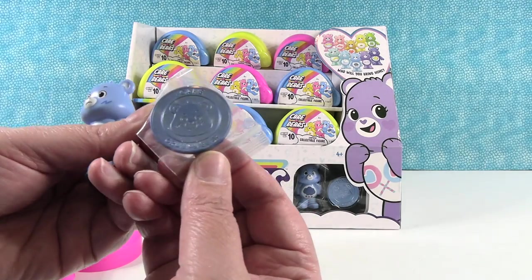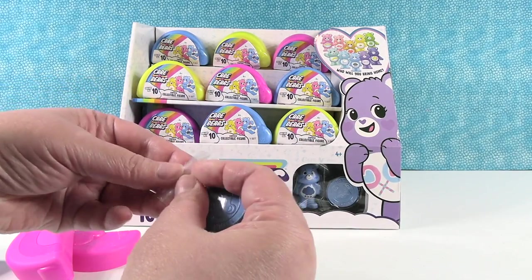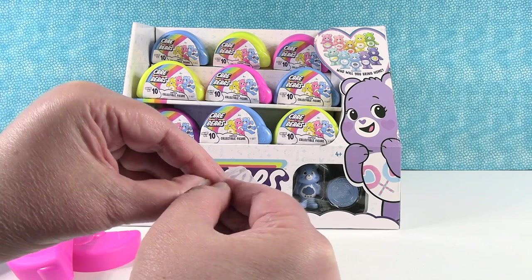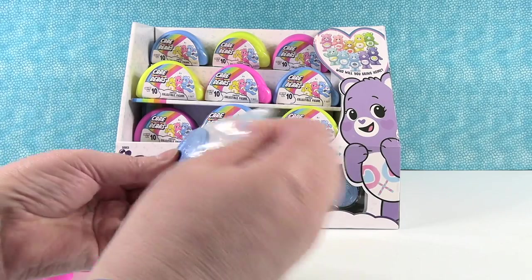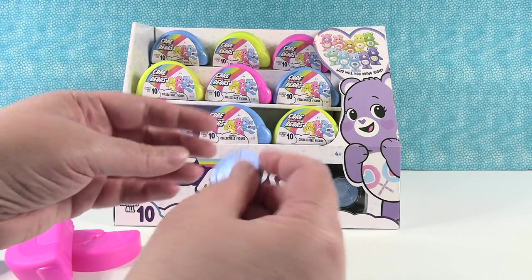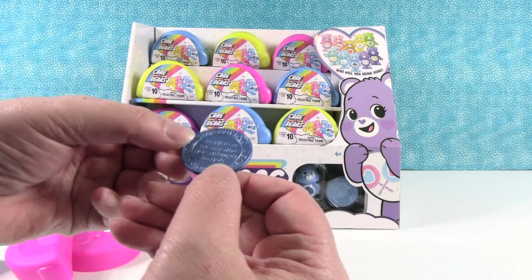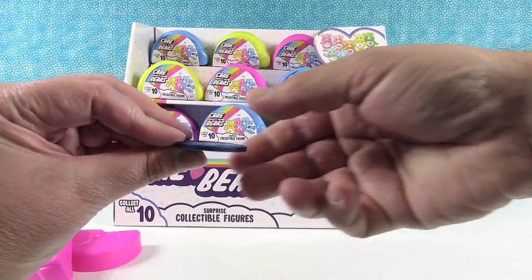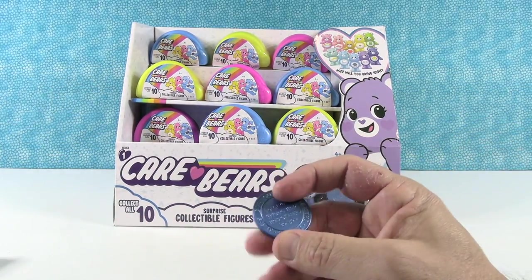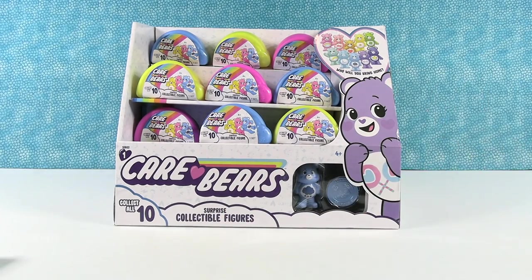Should I take it out of the bag? Let's take one out and look. This is a tiny little bag — that's to keep your coin nice. It's metal. 'I Care, Grumpy Bear.' It's etched really nicely. Oh, they are nice — really nice. You can flip it. Grumpy Bear heads or tails.